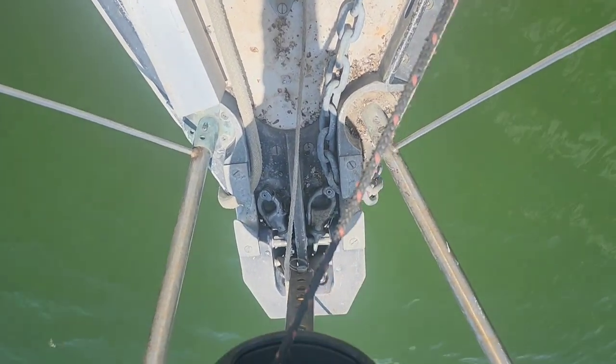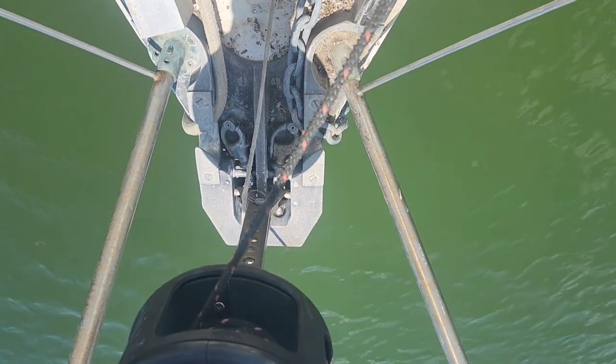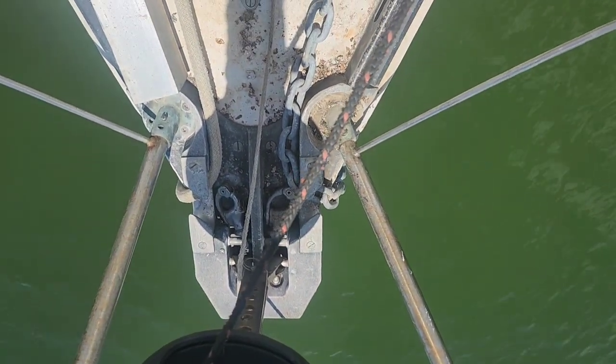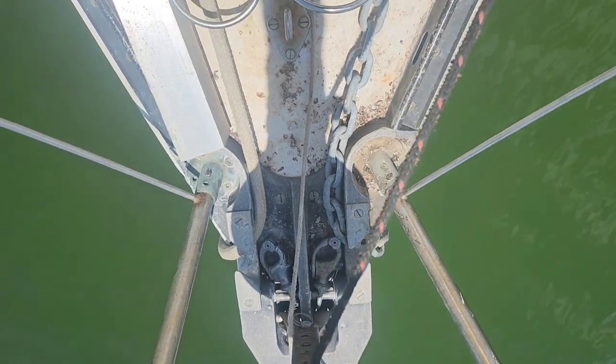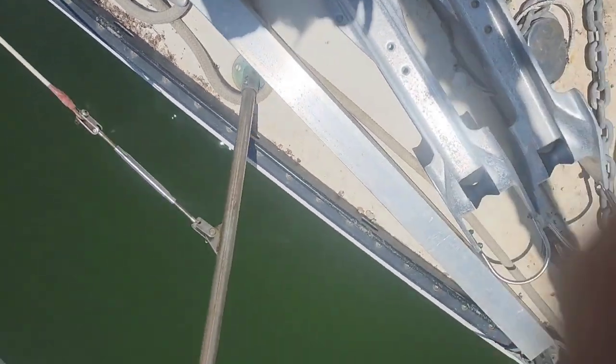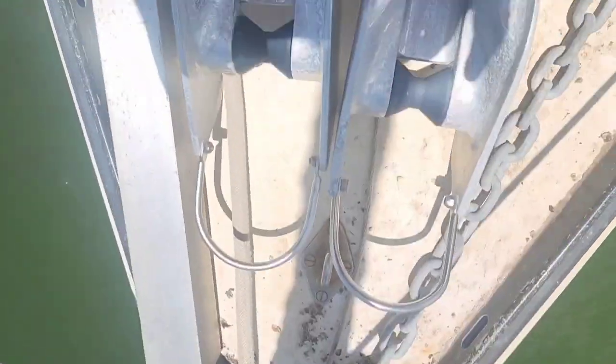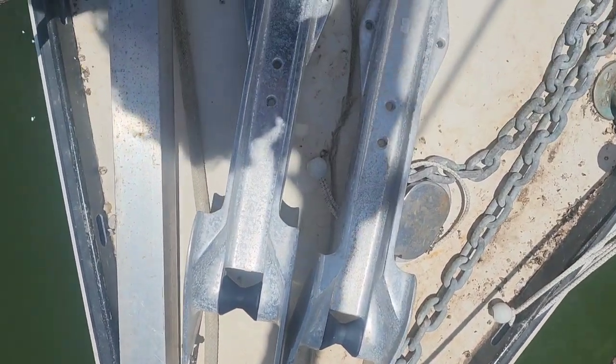This is the bow of our CNC 39 and as you can see there's no anchor rollers, no bow sprit. But we're in project mode and we're going to take this aluminum angle and bolt it up underneath this side of the hull to where it extends out front, and we'll notch it and straighten it out so it'll make a square platform to mount two anchor rollers.